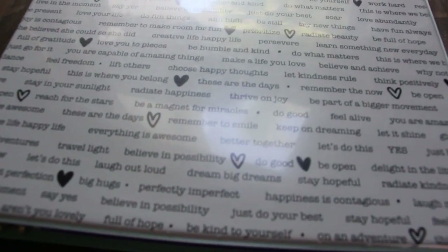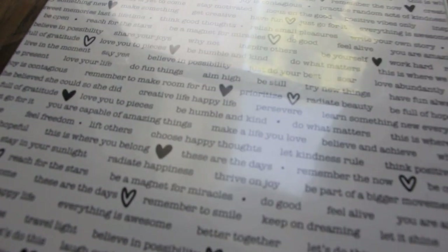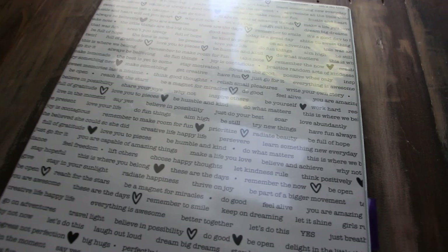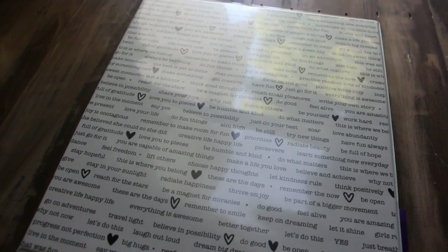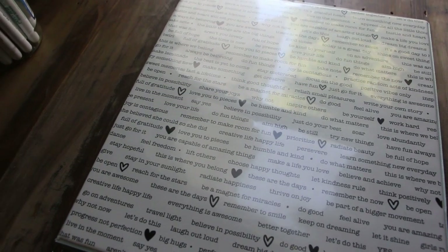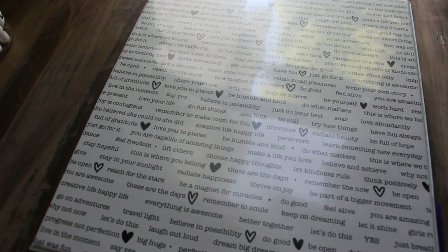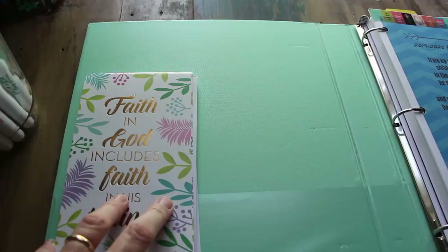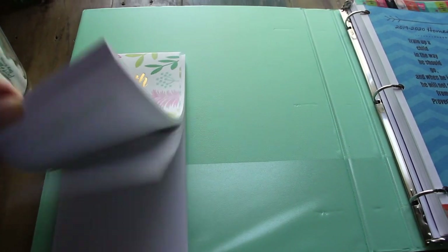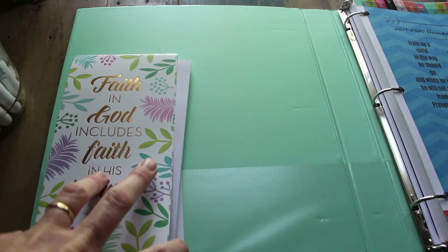So this binder is something I found on Amazon. I actually ordered a one-and-a-half inch and they sent me a one inch, which I've never really had happen before, but I didn't have time to return it and wait for shipping. So I'm making it work. On the inside of the binder I just Velcroed a little notepad in here for making notes and brain dumping.